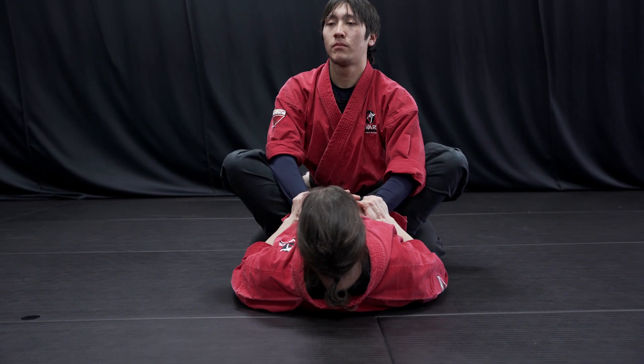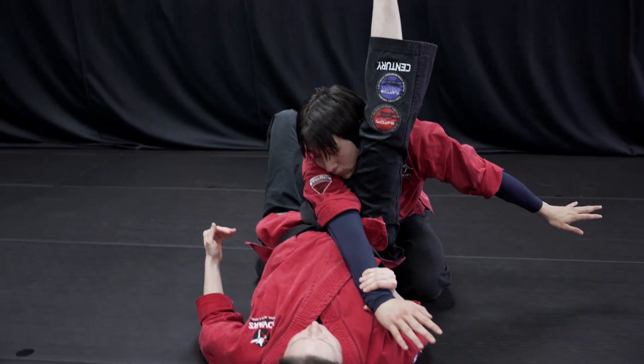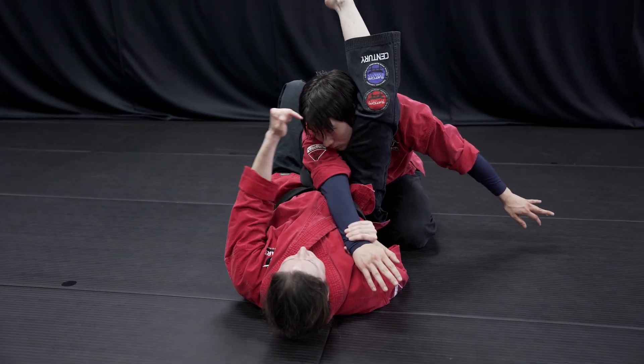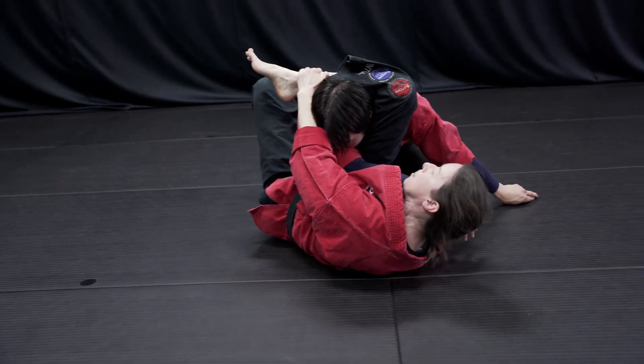One way to do that is just to put the feet on the hips, move one arm out of the way, lift your hips up. I'm getting my hips as high as I can, my knee is as high as his neck. I grab my own shin and I move my body perpendicular.